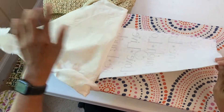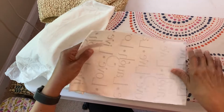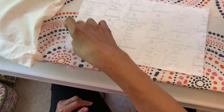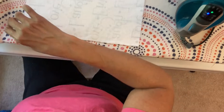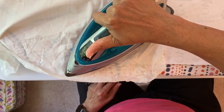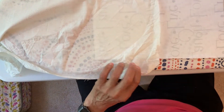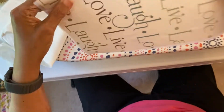Check your fabric to make sure the interfacing is well adhered. If you find a spot where it's not complete, just put your iron back onto there with your pressing cloth and hold the iron there for a few more seconds to make sure everything is completely done. Now you're ready to mark your sewing lines and begin sewing.